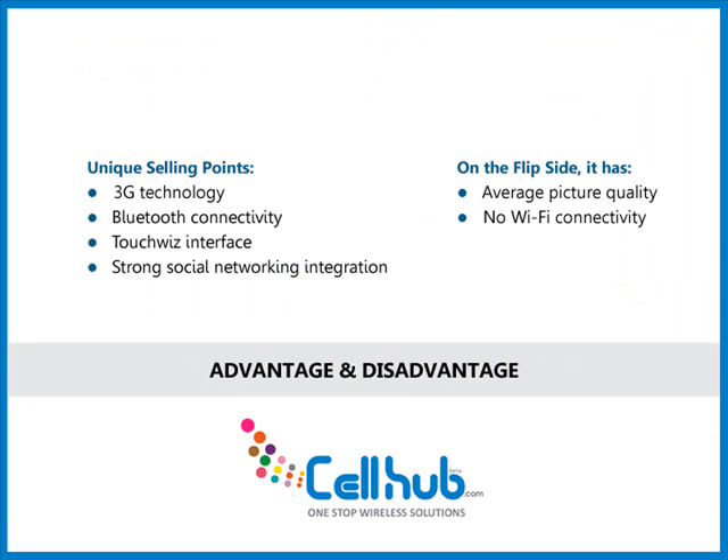Its unique selling points are 3G technology, Bluetooth connectivity, TouchWiz interface, and strong social networking integration.